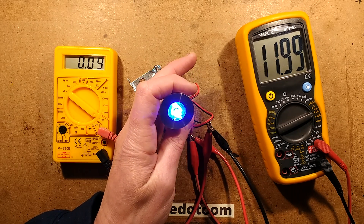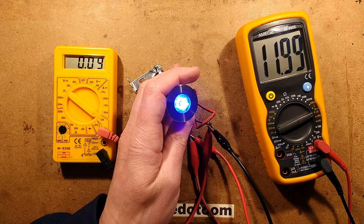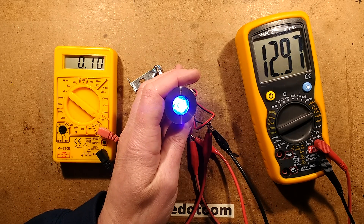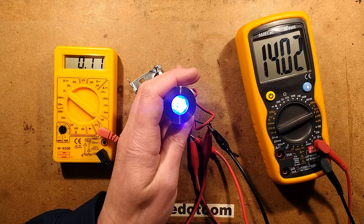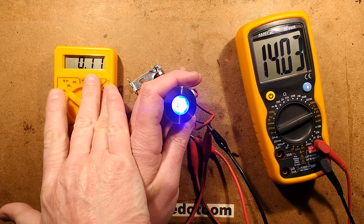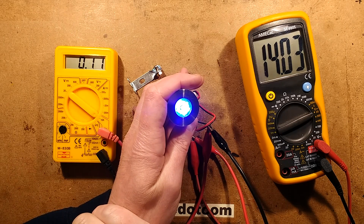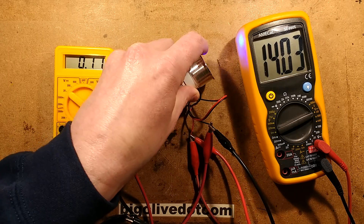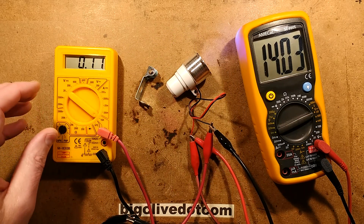I think this might just have a resistor inside it. What happens if we start pushing it up to 13.8? The current just keeps climbing. Let's push it up to 14 — the current just keeps climbing, about 108 milliamps. So let's open it up and see what's inside. I'm thinking a resistor.